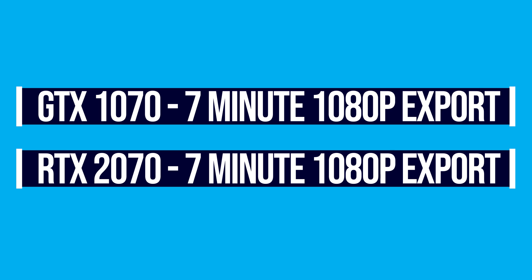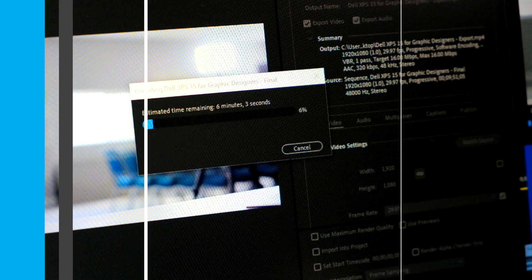Back to video editing — let's look at the GTX 1070 versus the RTX 2070 for a 4K export down to 1080p. Say you don't need massive quality and you're just posting on YouTube, filming in 4K and exporting to 1080p. Both computers came out at 7 minutes export time — to be exact, about 7 minutes and 38.8 seconds. Do note that when exporting in 4K, both machines got quite warm and had a lot of fan speed. The winner for 1080p export time: another tie.